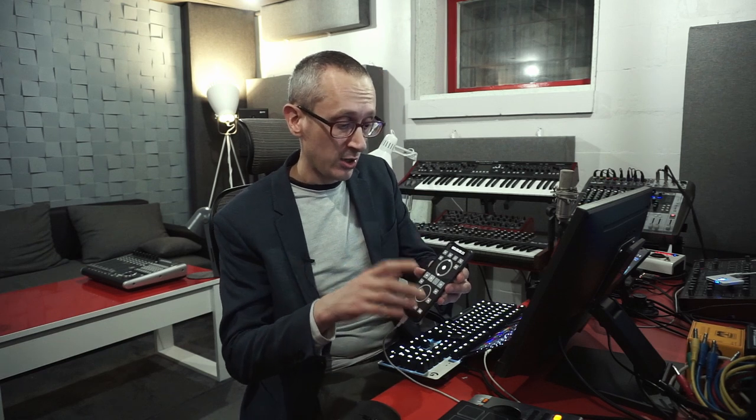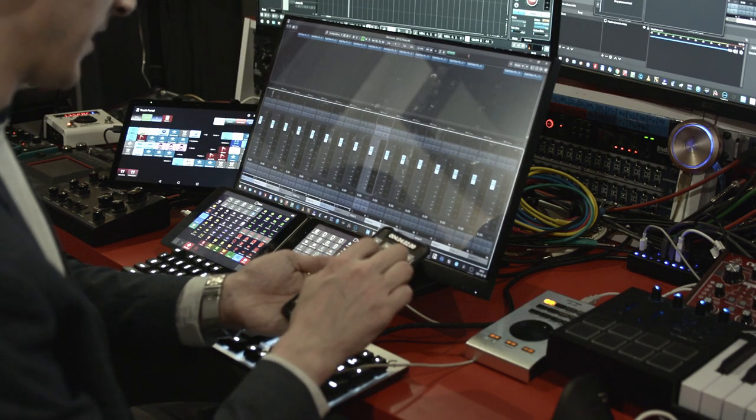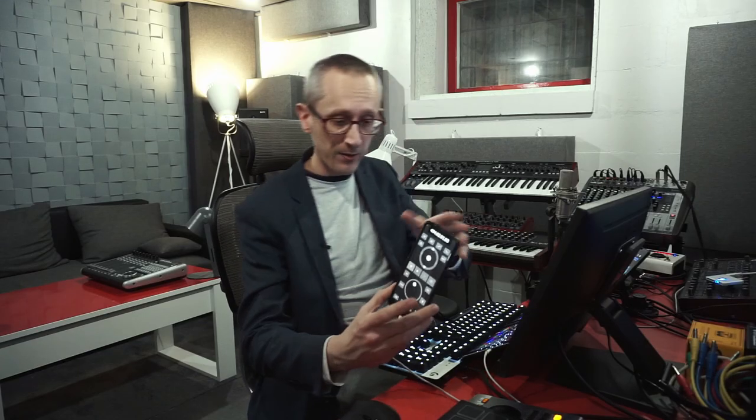TouchDaw behaves exactly like a virtual Mackie controller — I can jog frame by frame, zoom my mixer window, move through channels, play, stop, fast forward, and rewind. It's going to live here on my main smartphone permanently — I'll buy a secondhand one and place it here. My second tablet that was here was touch-driven but is totally not needed now. I've removed it completely because I have this.